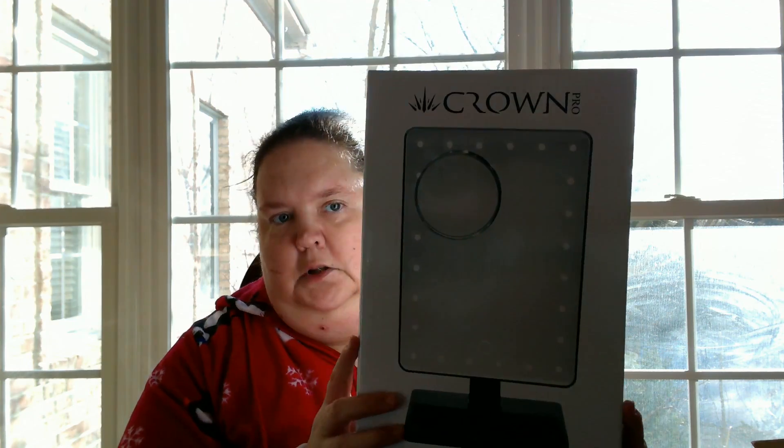I also got — this is what I have been waiting to reboot my blog for — the Crown Makeup Mirror. It's a light-up LED mirror that has a little wedge down below. It has 24 dimmable LEDs, a removable 10x magnifier, touch-sensitive adjustable accessory tray, and a power switch. So basically, it looks like it shows. Ta-da!